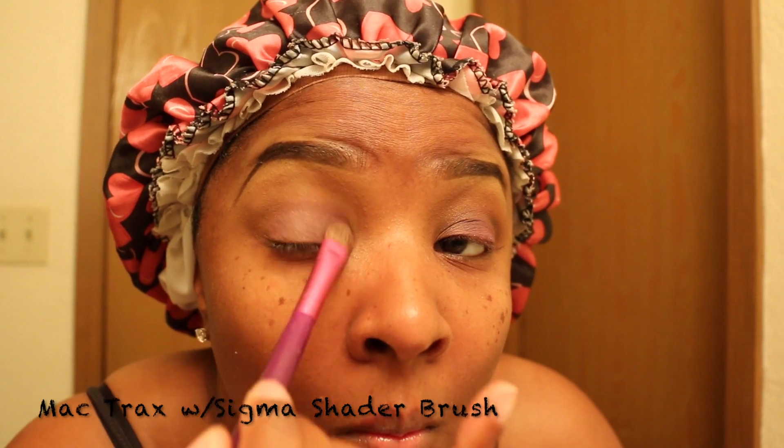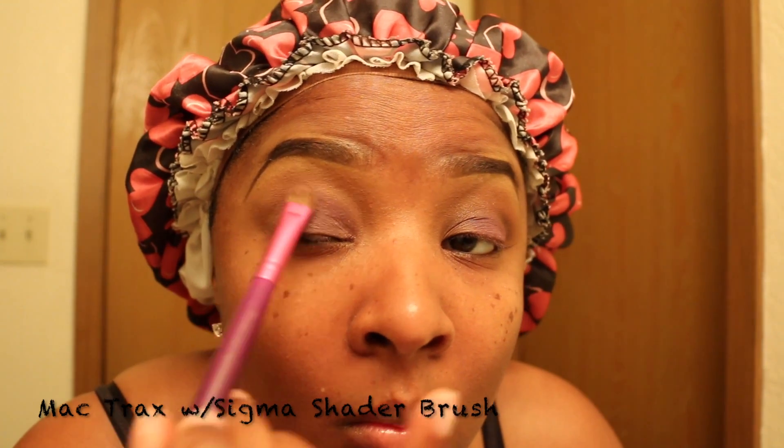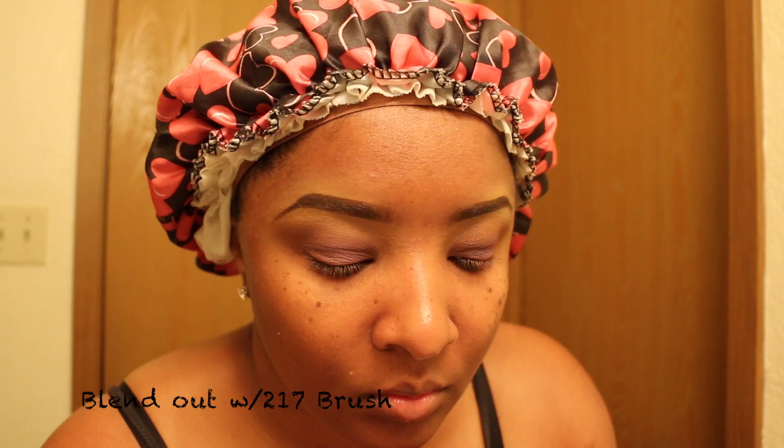Now that was the day look. To apply the night look, we are going to add MAC Trax. Trax is just going to give it that nice glitter effect. Nothing is on this brush — we are just going to blend it out. Now in the crease, I am going to apply MAC Deep Damson.